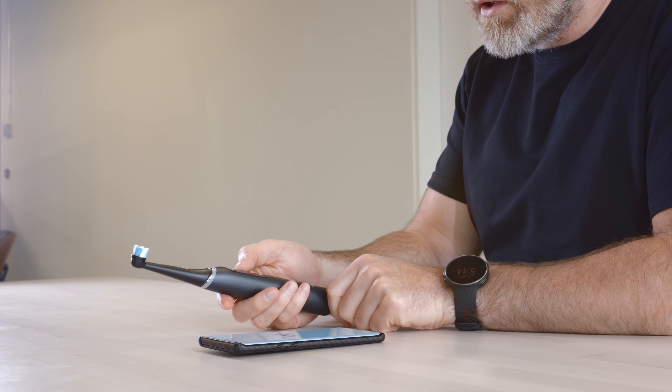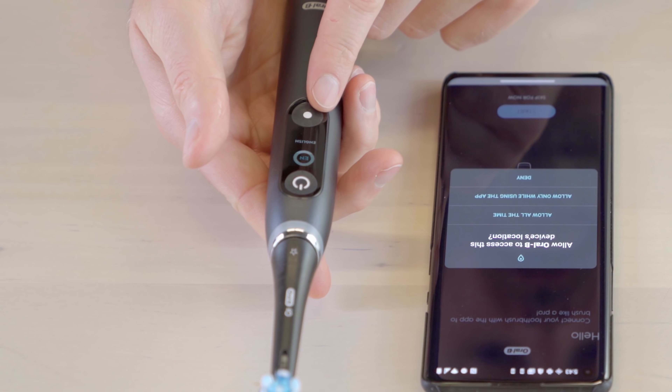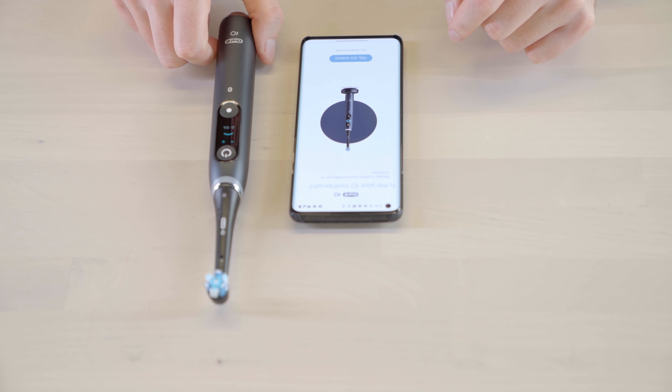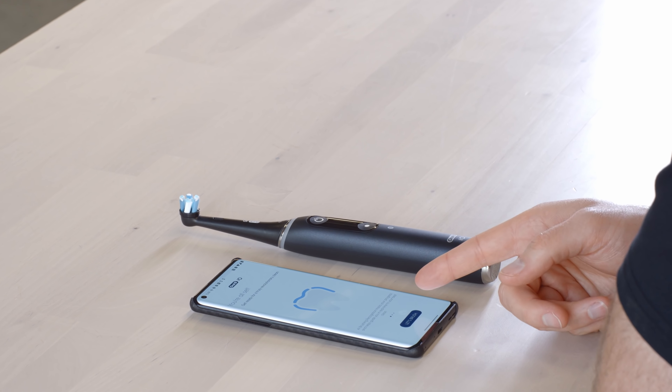I've downloaded the app and I'm going to see if the brush has any power — the screen comes on: 'Connect your toothbrush with the app to brush like a pro.' Let's do that. We're brushing right now — I gotta turn that off. I got a sad face because I was just testing it; the sad face indicates it was a short brush. The toothbrush is not happy with that strategy — you can't pull a fast one like that.